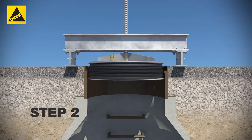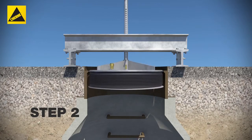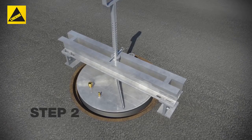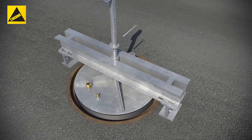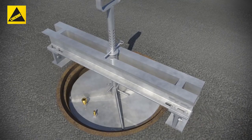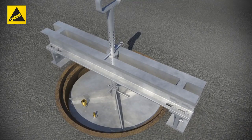Step 2. Adjust the cross brace so the sealing element will seal against the manhole ring. This adjustment is done by moving the pin and flat washer on the support rod. The manhole tester must be in this position to create a proper seal.